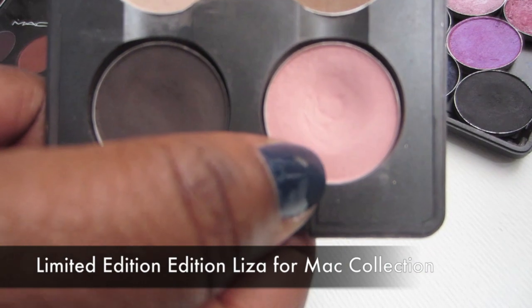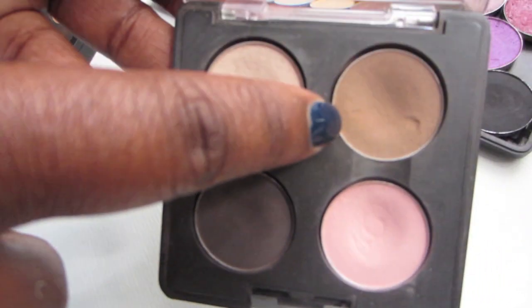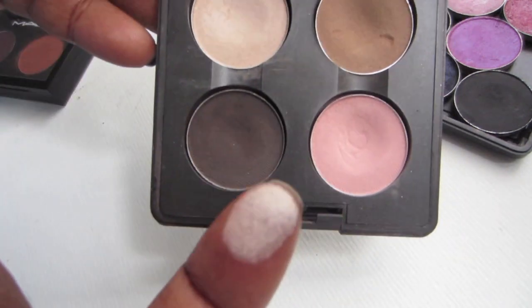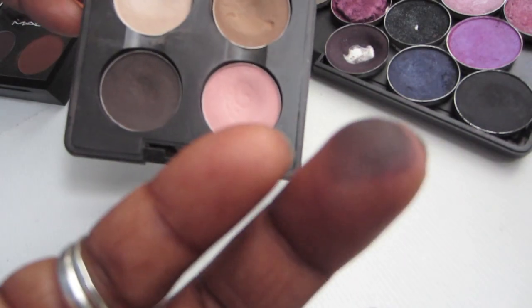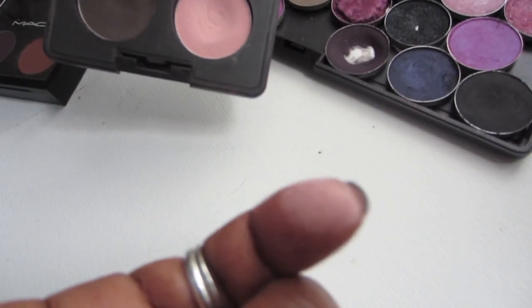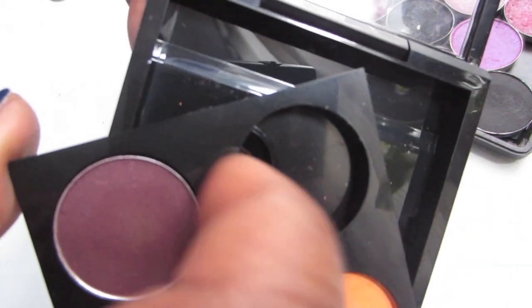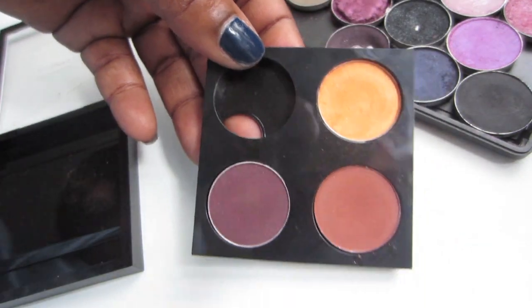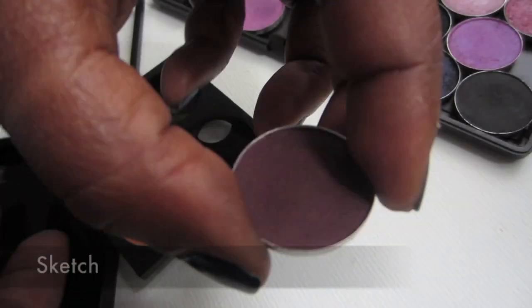I think these were exclusive to this palette — this is Showstopper, Performance, and Taupe Note, so I'm not going to show each one individually. They're all mattes and they're all very pigmented. These are easy to remove — I just removed them using the semi-circle corner. This is the almost-completed quad that I have.